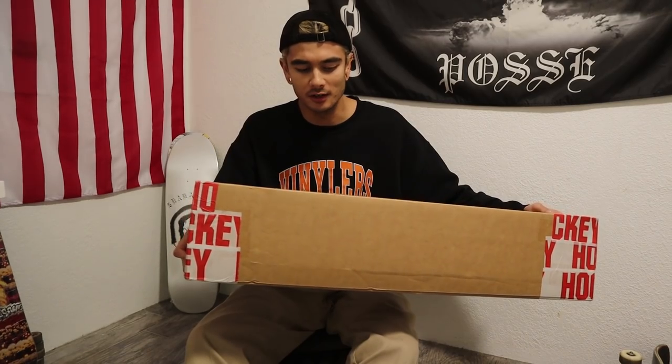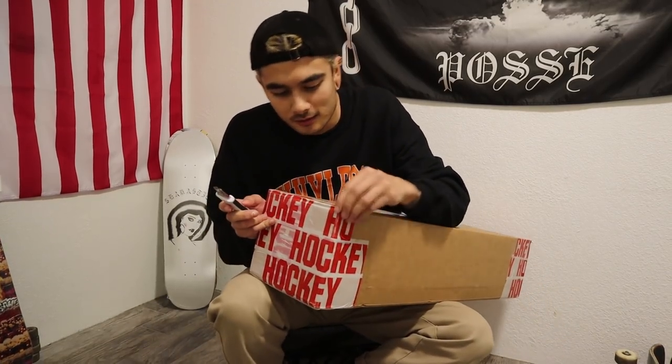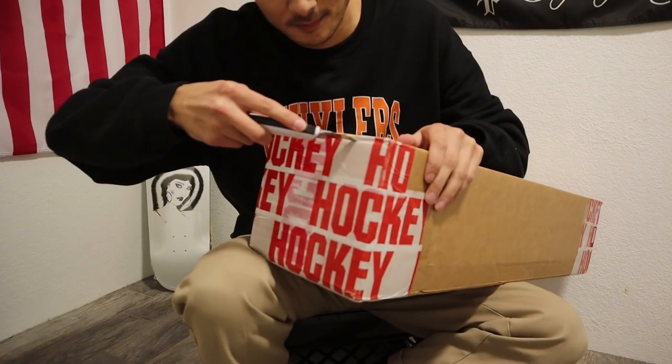I'm pretty sure there's a deck in here and a hoodie or a shirt — I can't remember. I'd like to have my trusty blade here. It's a bronze box cutter. I'm going to try to dissect this thing as easy as possible.